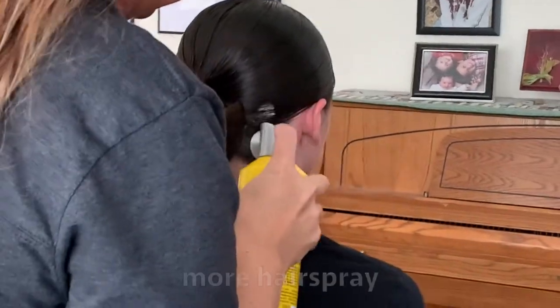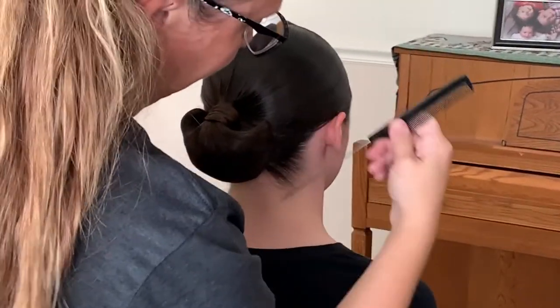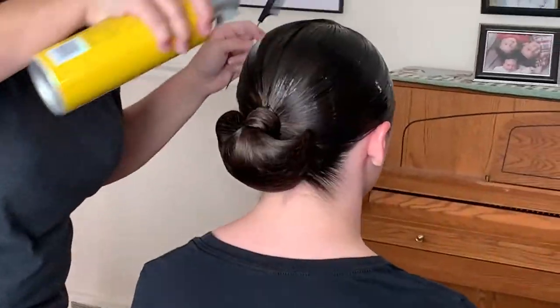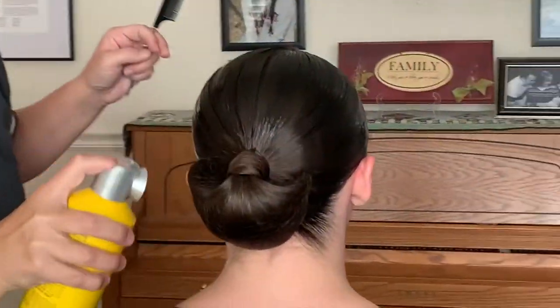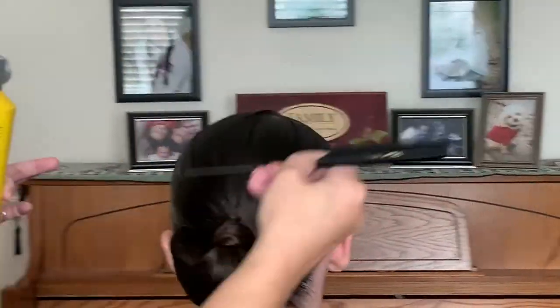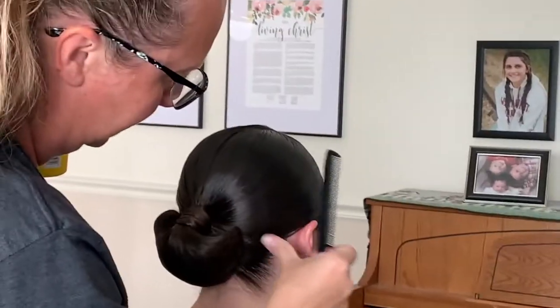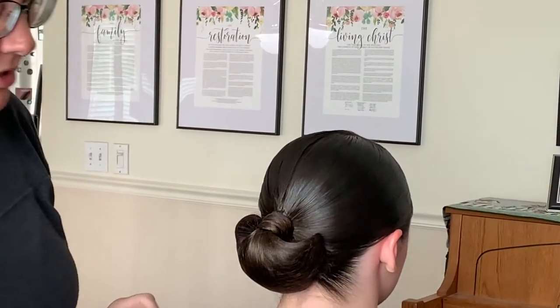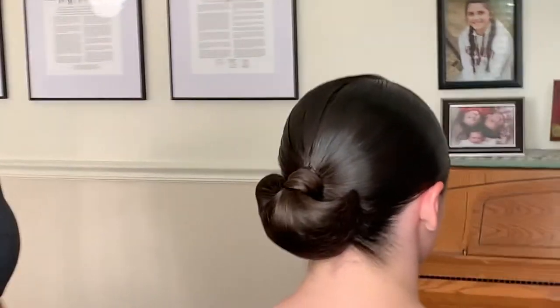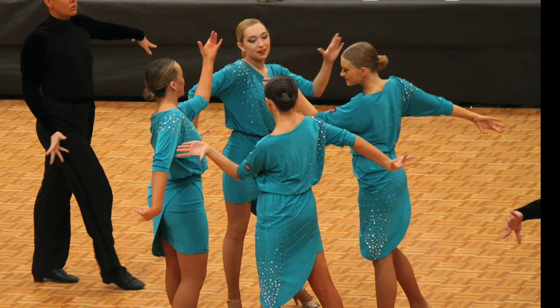One more layer of hairspray, and down here on the nape of her neck — that's where they get the sweatiest, so always get down there too. If you wanted to, you can go over again with the blow dryer. That's a pretty quick version of how to do the seashell bun. I'll see you next time. Bye.